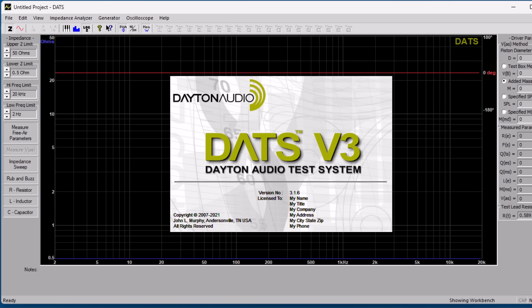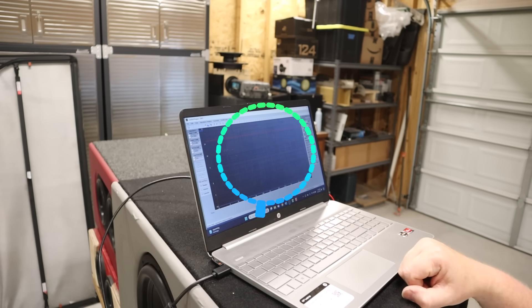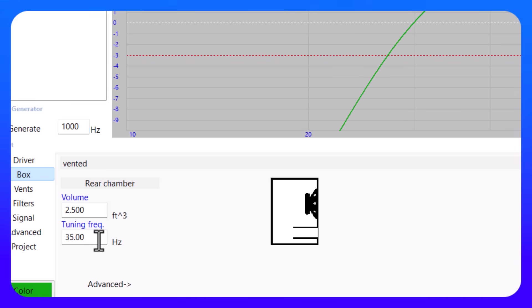DATS is pretty straightforward. To find out your tuning frequency, you just run an impedance sweep right here. We get a tuning frequency of roughly 31 hertz for our 12-inch subwoofer. One thing about the DATS — it's really consistent in that it never gives me the tuning frequency I was shooting for.